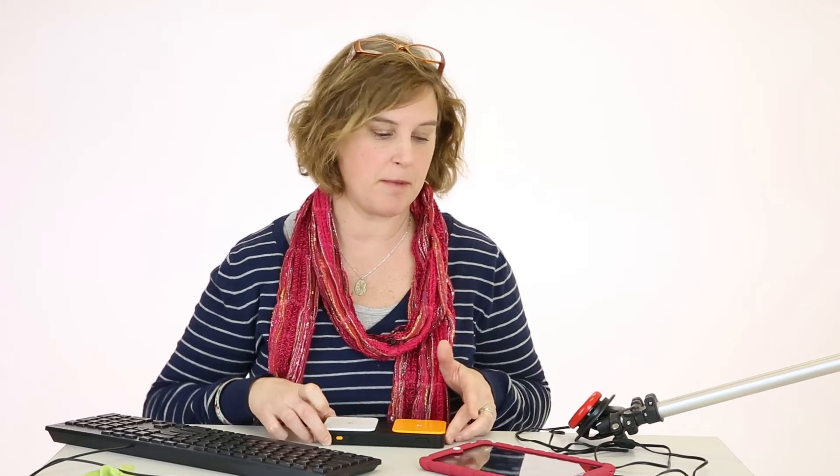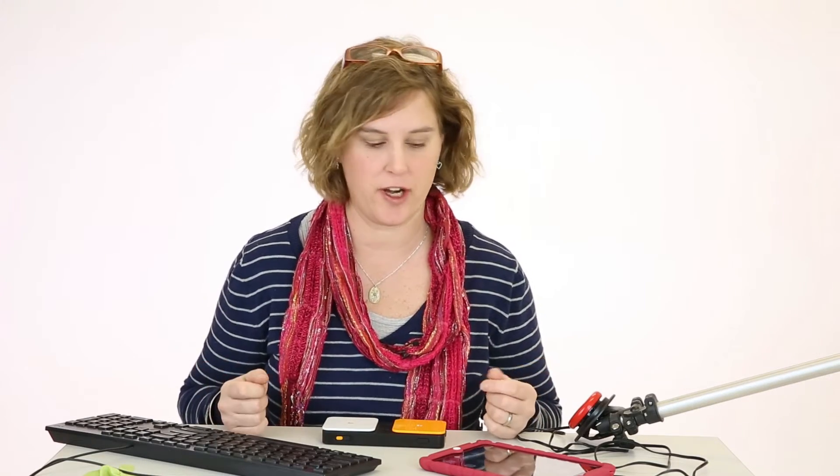Hi and welcome to eSpecial Needs. Today we're going to discuss some of the assistive technology that we offer. This one is called the Bluetooth. It's a wonderful switching device that can be paired using an iPad, an iPhone, PC, or a Mac device, even an Android.